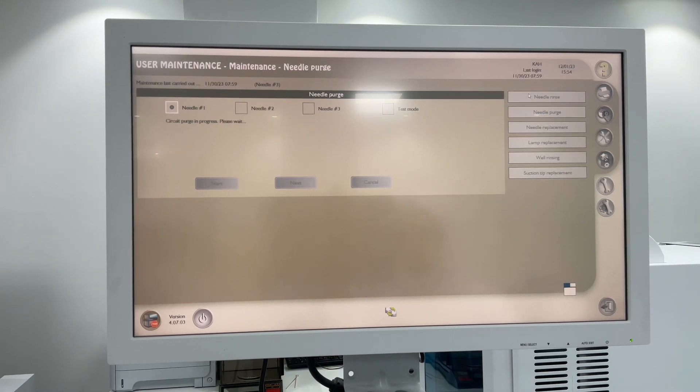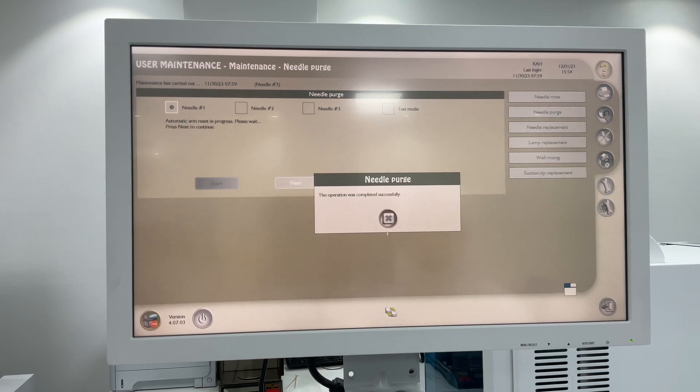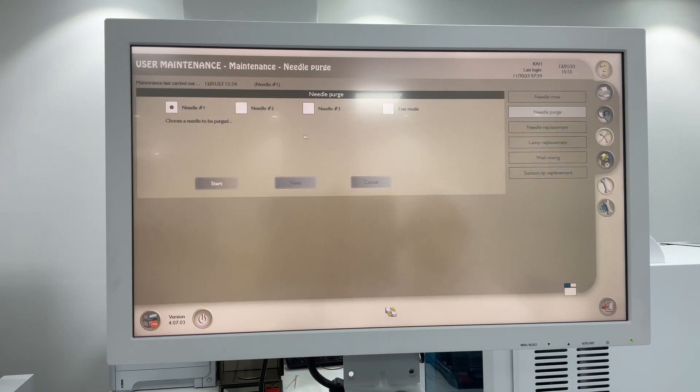Now it's purging. Click on needle two and Next. Next, then Next again, then Complete. First needle done, then click on the second needle, Start. Start, and the same with the third needle - Start and complete the process.